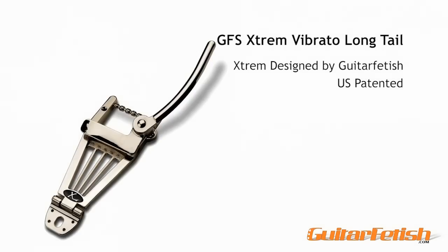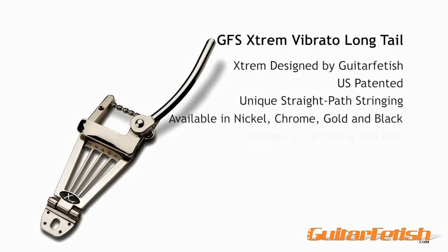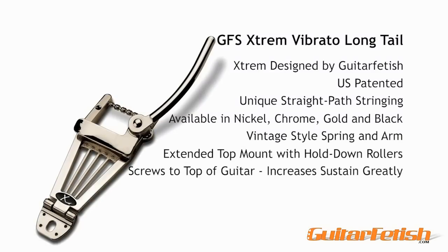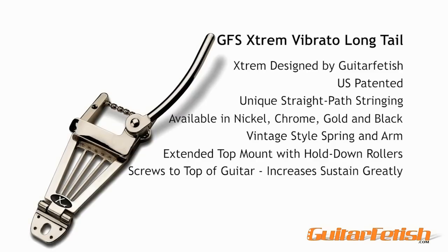The Xtrem is a totally unique vibrato system designed and sold exclusively by guitarfetish.com. The patented Xtrem design utilizes a straight string path with no fiddly pins to mount the strings. Just insert your strings through the back of the unit and you're ready to go. The Xtrem offers better tuning stability, more sustain, and better tone than most vintage vibrato systems.